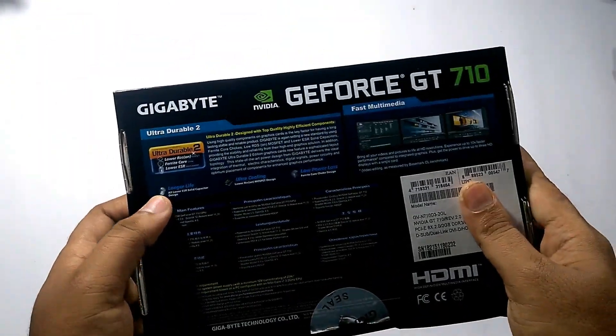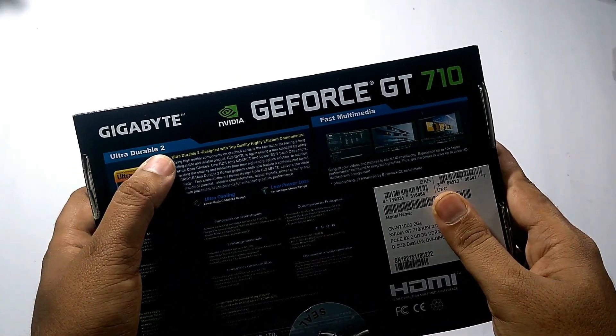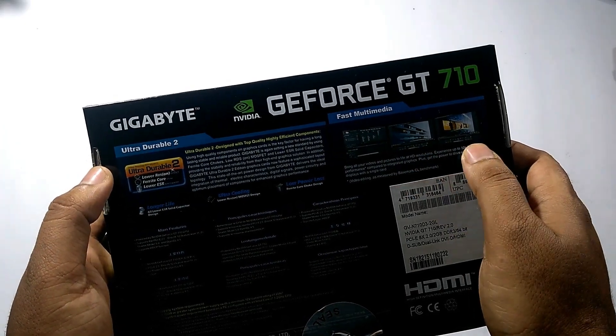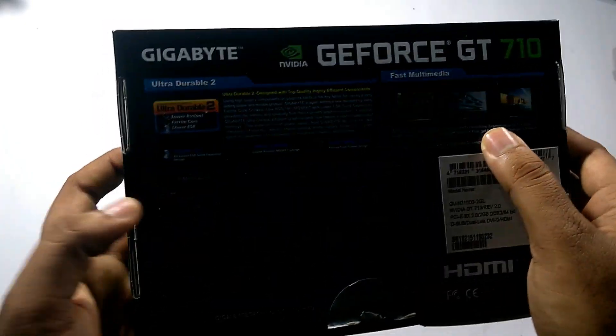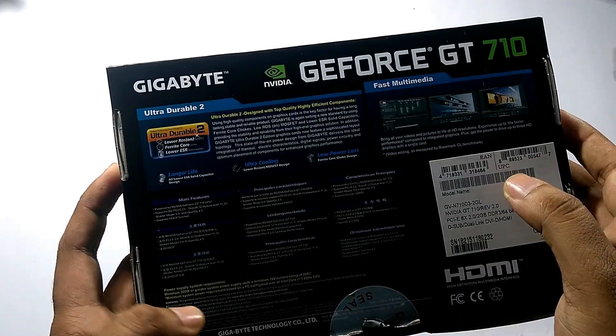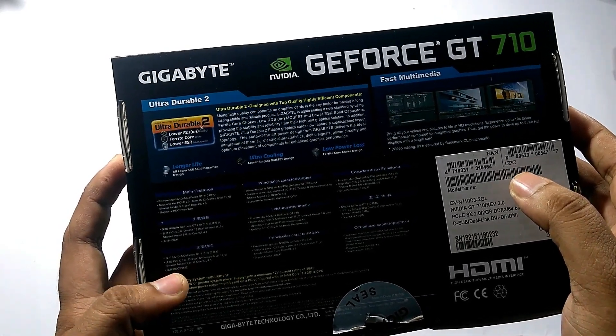On the back of the box, it is written that it comes with Gigabyte's Ultra Durable capacitors. You can connect up to three monitors at a time. Some main features listed include support for DirectX 12. To run this card, you need a 300W or above power supply or SMPS.